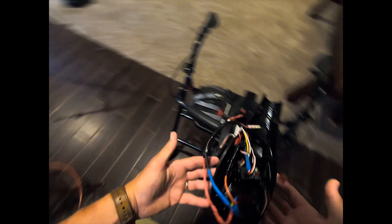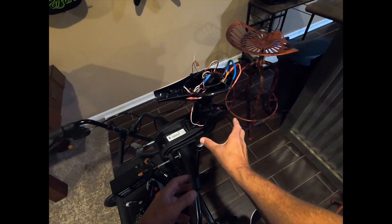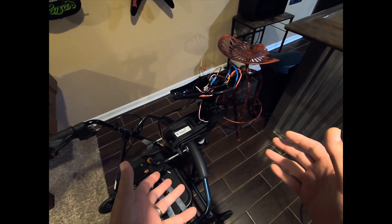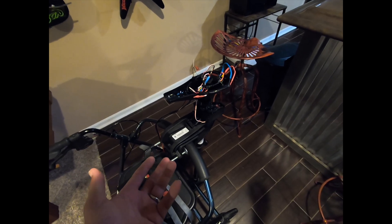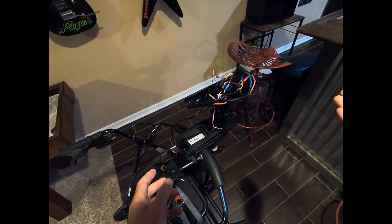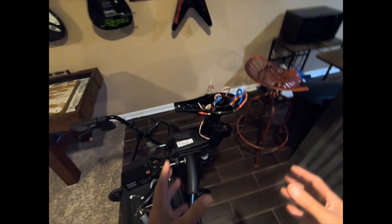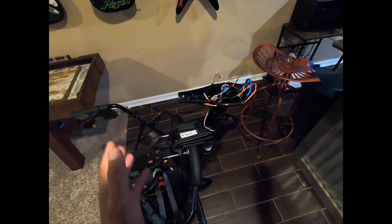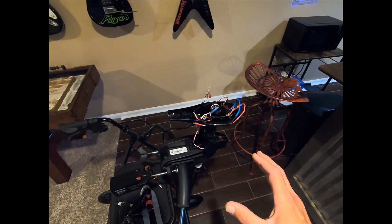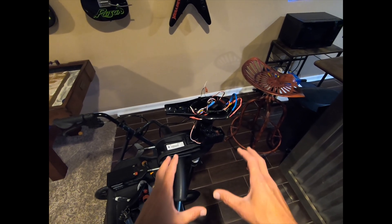I'm going to take this apart and show you the 3D printed components. This file I found on Thingiverse — I'll put a link in the description. If you don't have a 3D printer, there is a company — I think it's BC or something — they're like $50 or $60, but I had issues with mine and it ended up breaking. It's better if you have a 3D printer; you can get one cheap used online and print as many as you want.